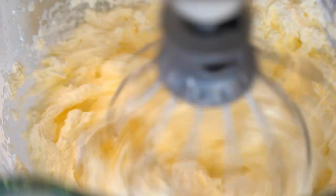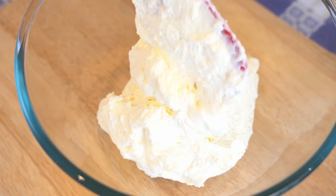Remember, for this recipe you can use either a stand mixer or a hand mixer — it doesn't change anything. Just follow the same process and you will get the same result with both machines. Once it's ready, transfer it into a clean bowl, cover with cling film, and place it in the fridge.